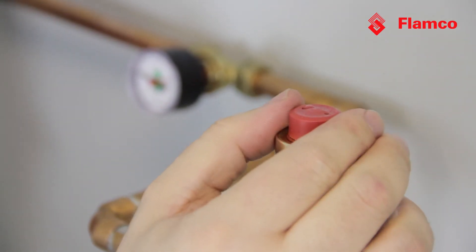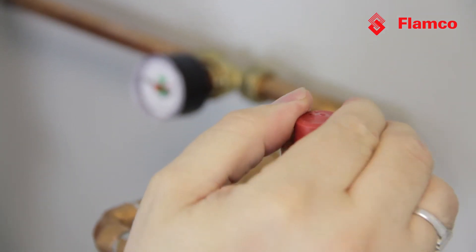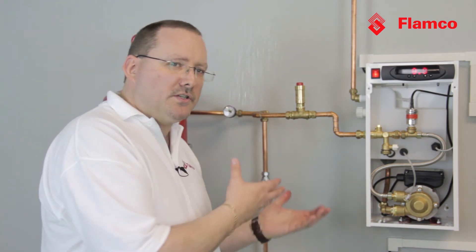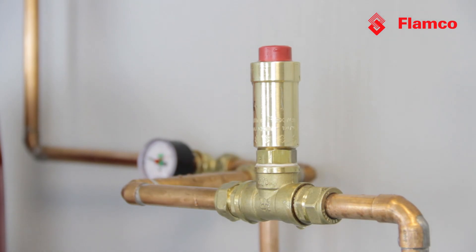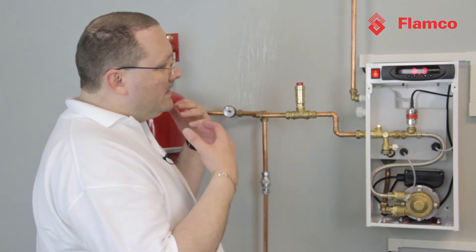Of course, if I was to do something daft like back the cap off, then it will leak. So if people don't install vents properly — if they loosen that red cap thinking that's what they should do — it will induce a failure and give you consequential damage. But look at that: tightened up, finger tight, and no leak. And that's a broken vent. When it's a good vent, job done.